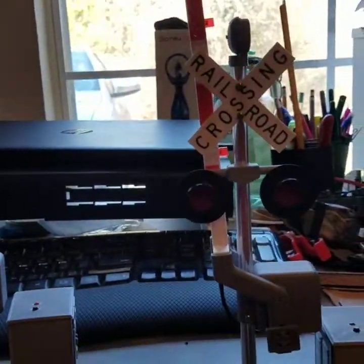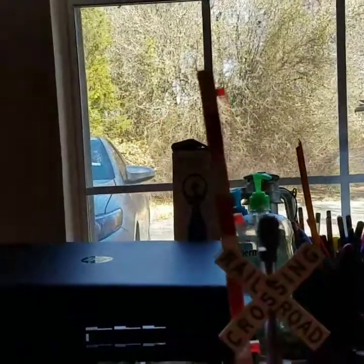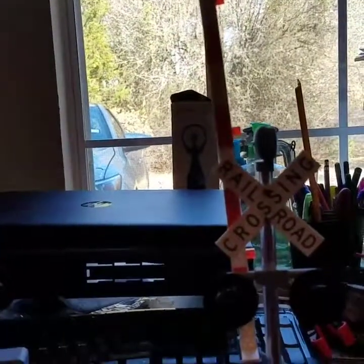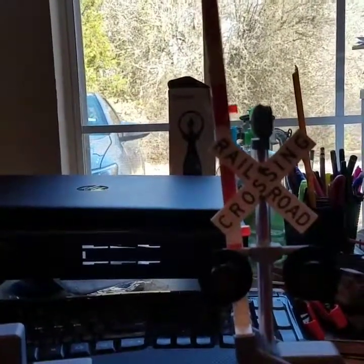This is a railroad crossing toy. All parts 3D printed. I want to thank the owner for giving me these signals. They work great. They look good.